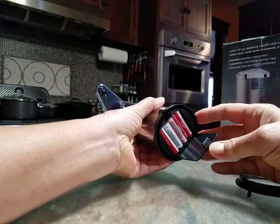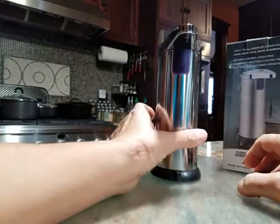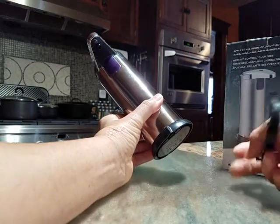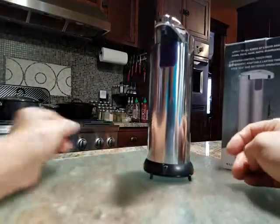You put the batteries in the bottom — four triple A's. You can either have it stand like this, or if you want it slightly raised because you've got it in a damp area, then you use this little stand and then it's slightly raised off the surface.